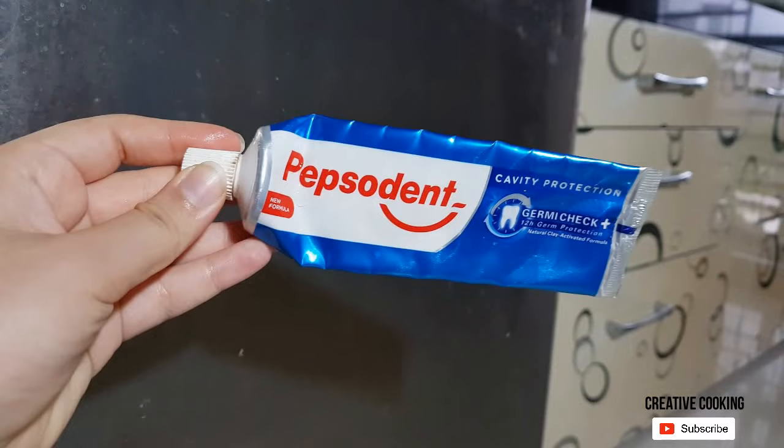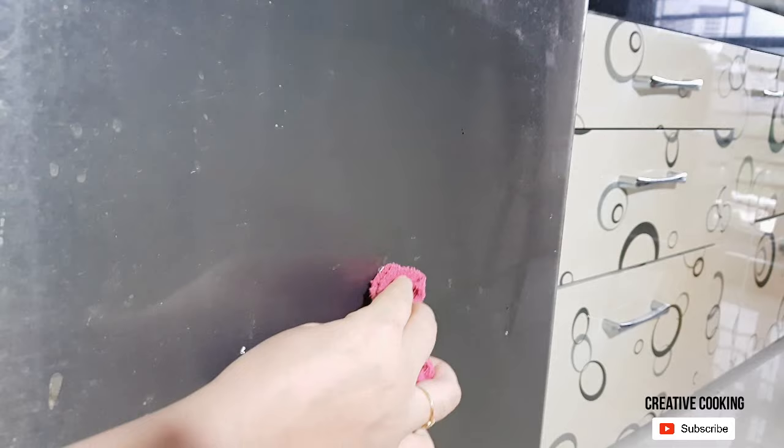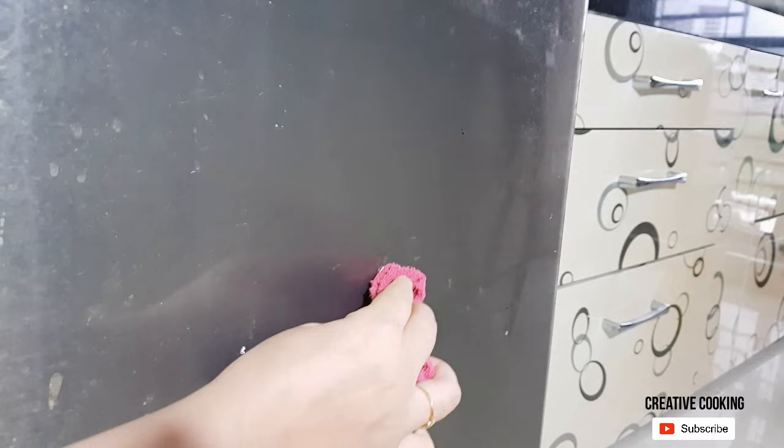But you can see some stubborn stains are left behind. So let's take a bit of toothpaste on the towel and apply it to those spots. It will also remove light scratches from stainless steel, which is good.